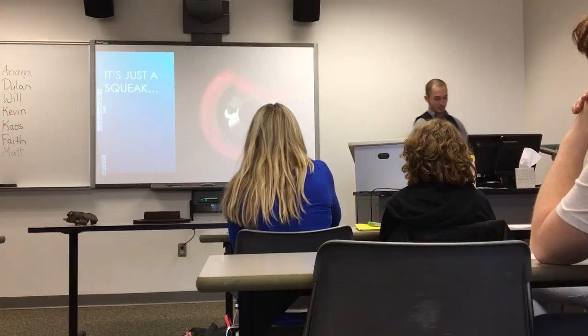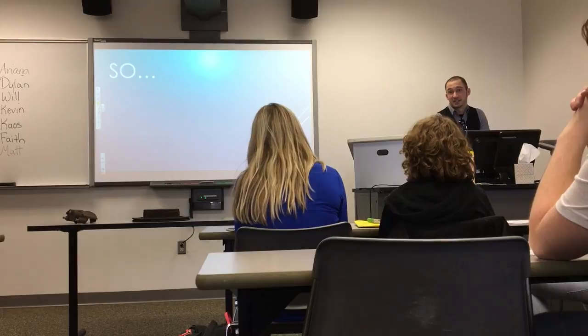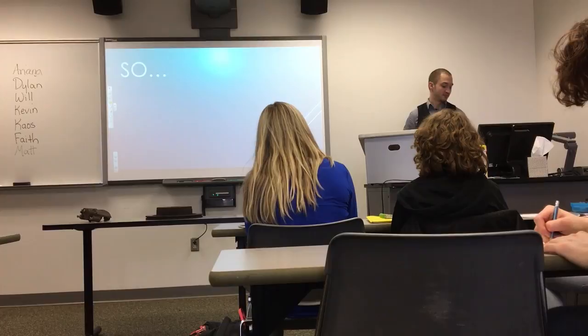So today I'm going to talk about all of the components involved in brakes, how they work together, and how to change your brake pads. Pretty important stuff.